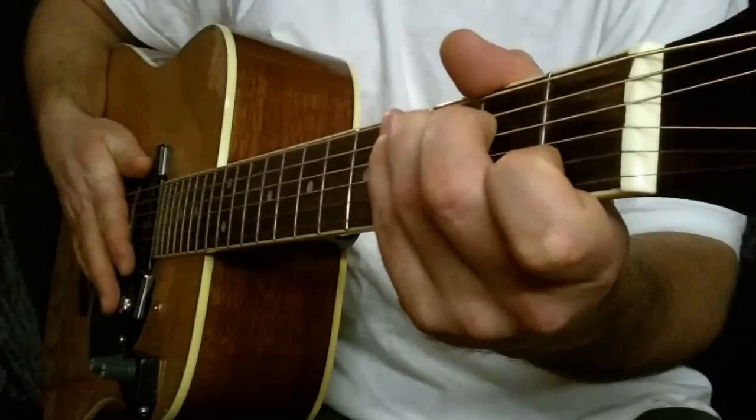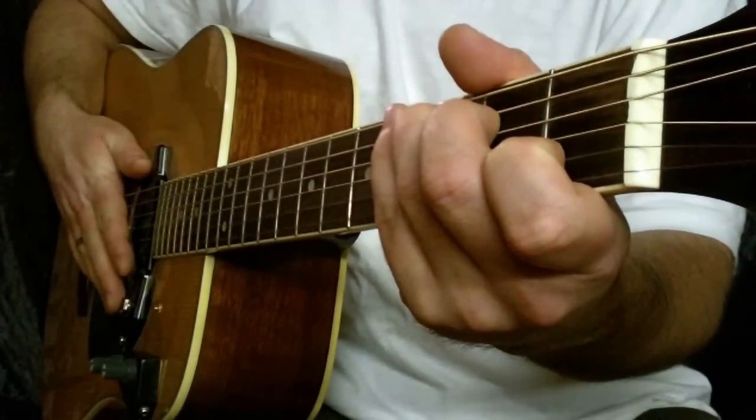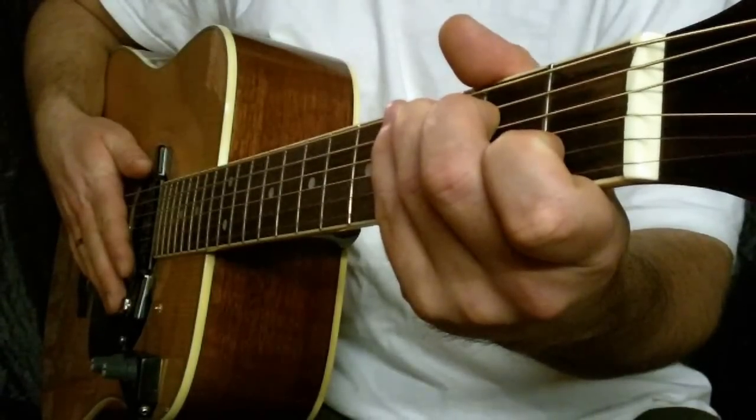W tej lekcji nauczysz się prosty fingerstyle do kolędy wśród nocnej ciszy. I have a whole sentence in three sections. Each is two times. Let's begin.